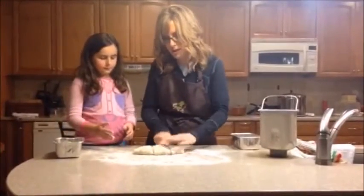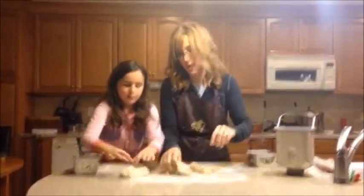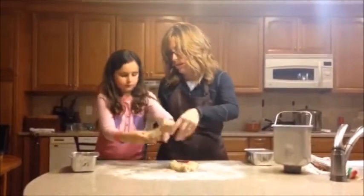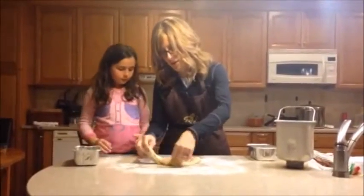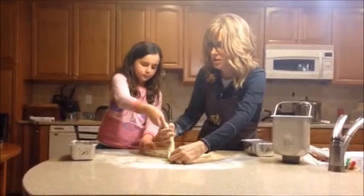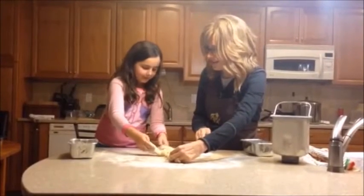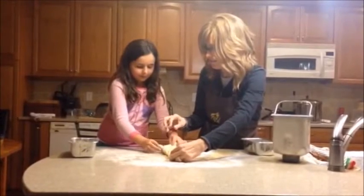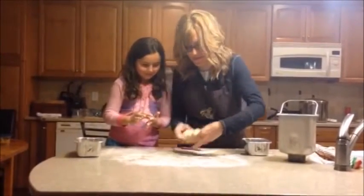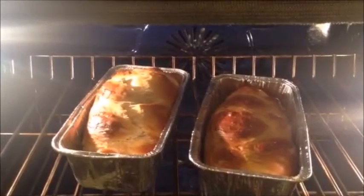We're going to make three long snakes with the dough again. This is a really fun snow day activity if you want to try it at home. You want to try braiding that one yourself? Move into the middle — good, you know how to do it now. Good job. Is that your first time doing it? No. Good job. We have two challahs and we are going to bake them. I think we're ready to take these out of the oven — they look so good.